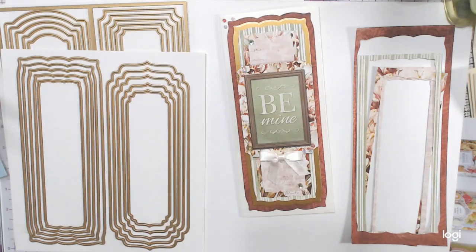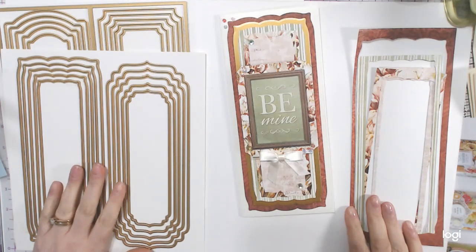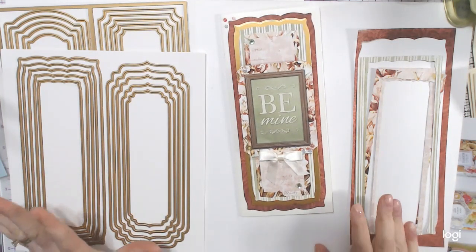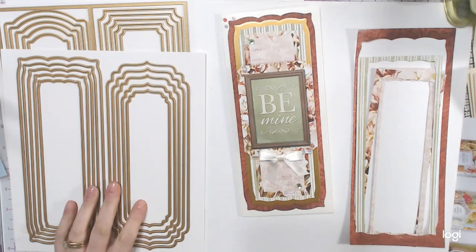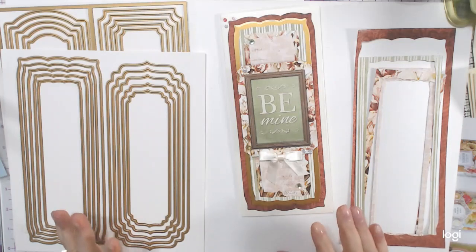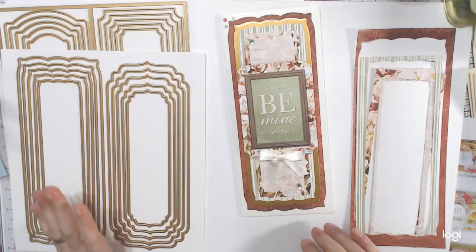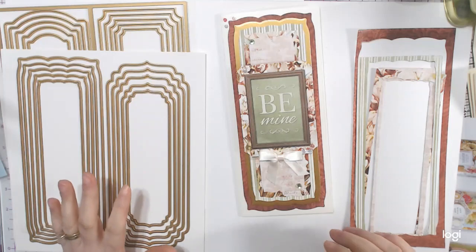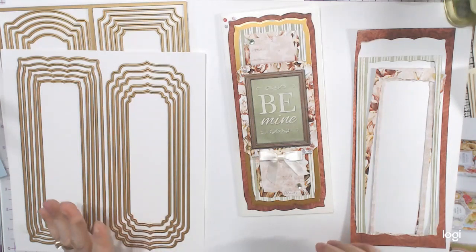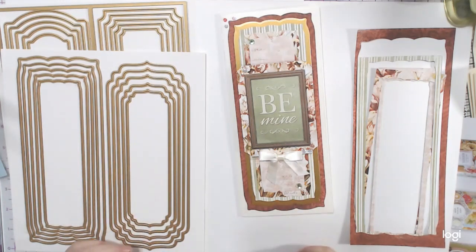Hi everyone, it's Daniella and welcome back to my channel. I am in love with slimline cards and I saw that these were going to be on HSN's Craft Day. They always try to scare you, but a pop-up came up saying a trillion people have this in their cart right now — going fast. So I was like, forget it, I'm buying it today, that's why I have it early.